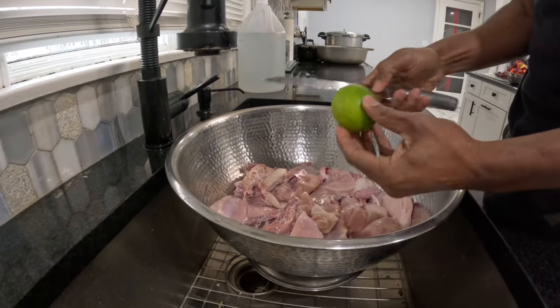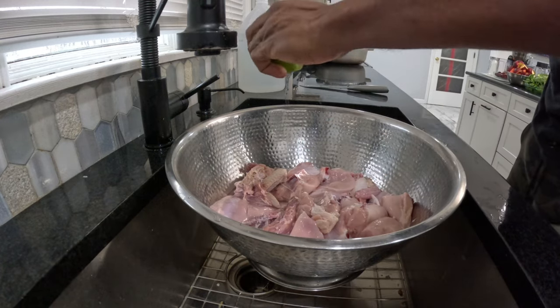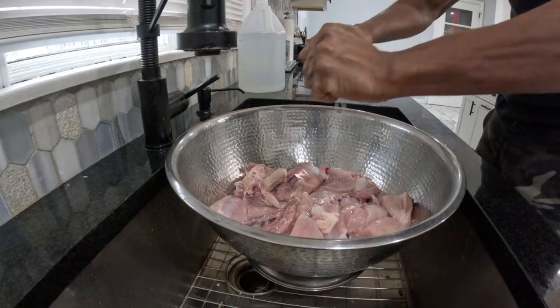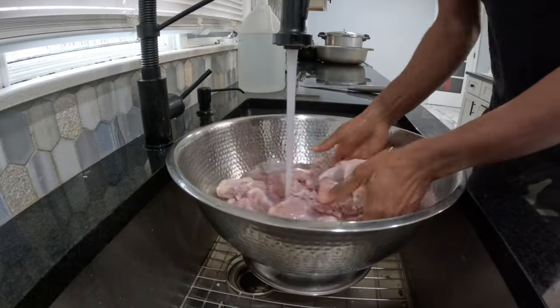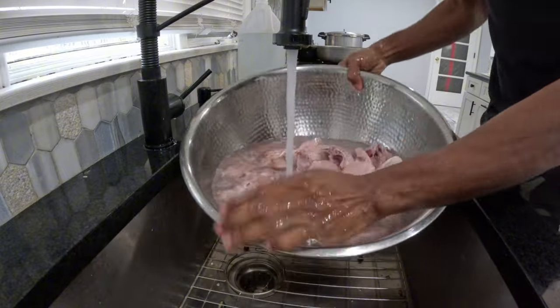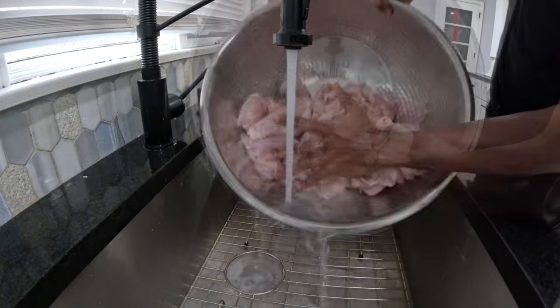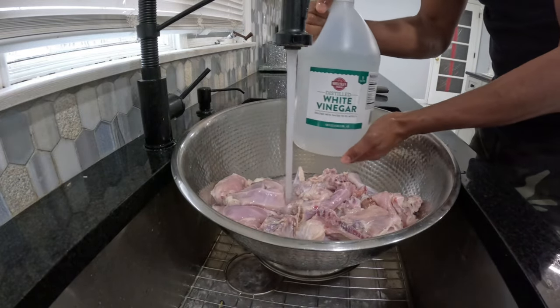Over here we have one lime. We also prepped the chicken. Next we have some white vinegar.